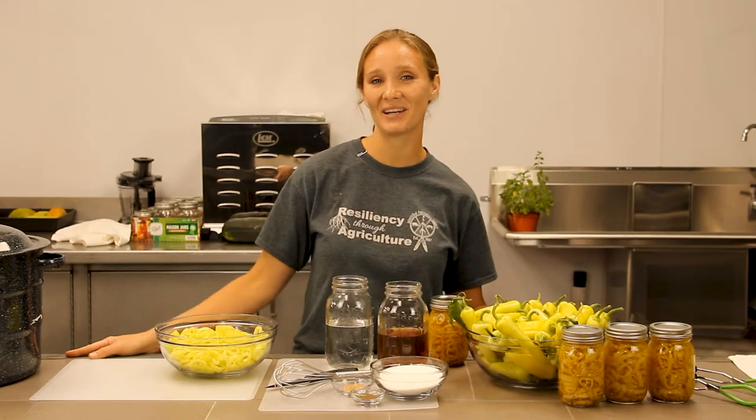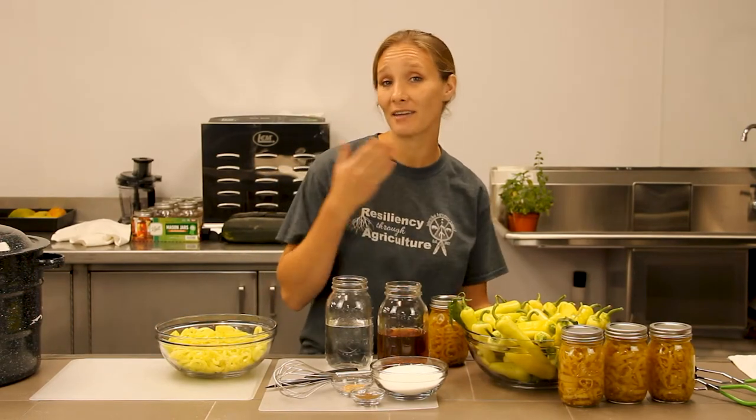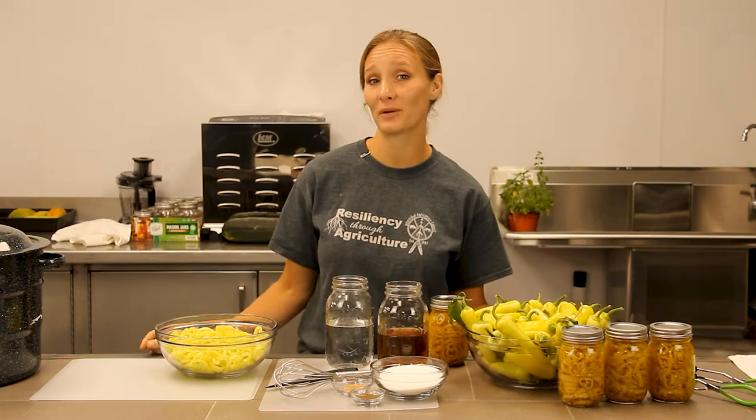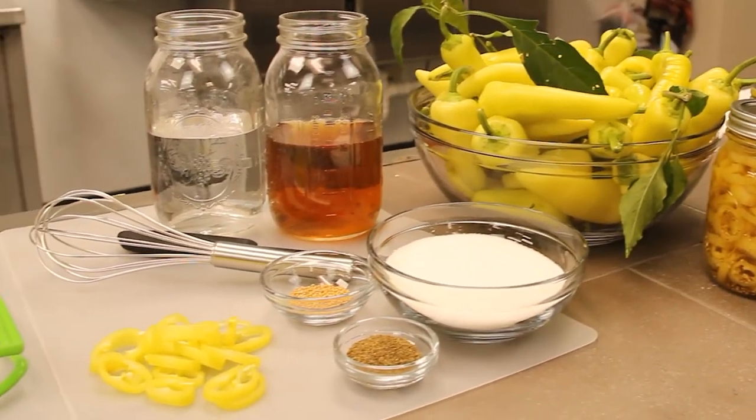Welcome back to the kitchen viewers, Aubrey here. Today I came back from the garden with a beautiful crop of banana peppers and I'd like to share a very yummy pickled banana pepper recipe with you, which just includes a few simple ingredients and minimal equipment. So let's get into the kitchen and get started.